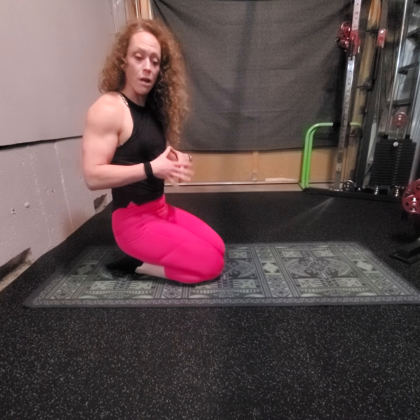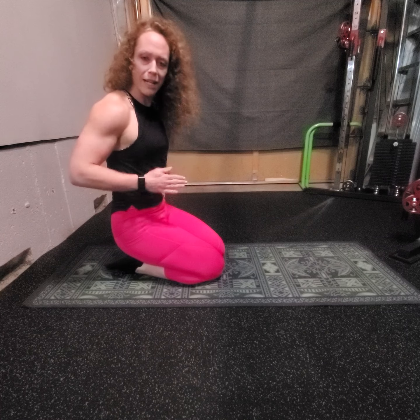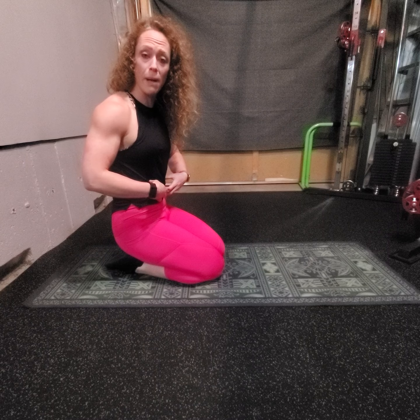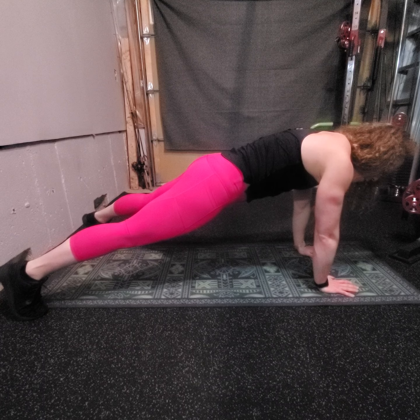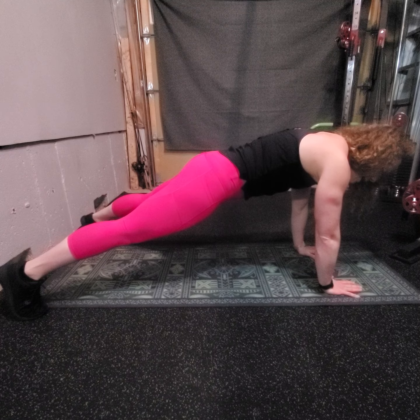Now, super important — we're going to have our core engaged. We're going to brace as if somebody is underneath of us, ready to hit us in the belly. So keep that core nice and tight, protect that low back. While we're up in high plank, we're also going to keep our bum nice and low. Midsection is nice and tight and high, bum is low.